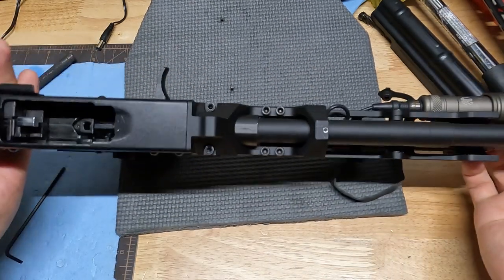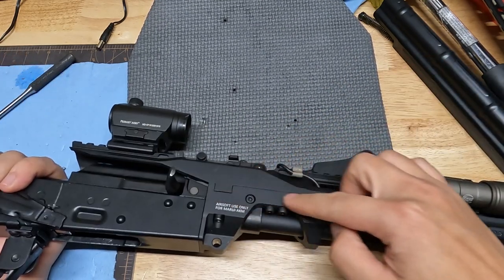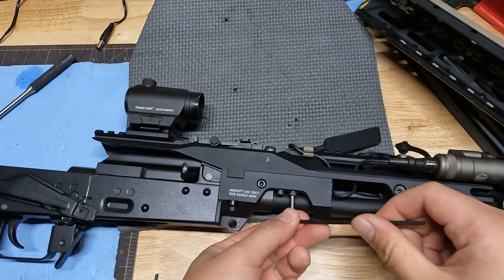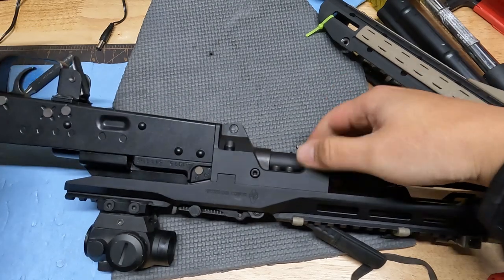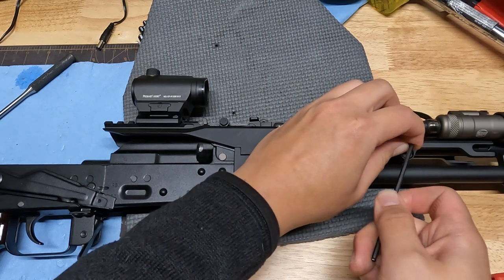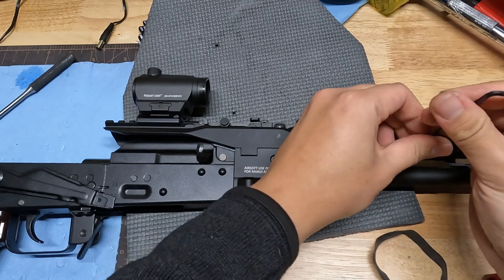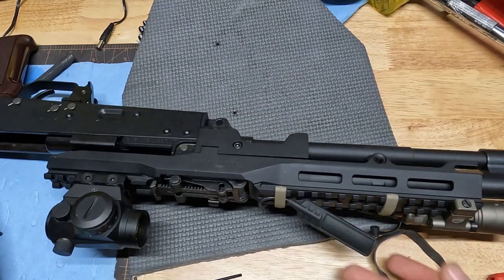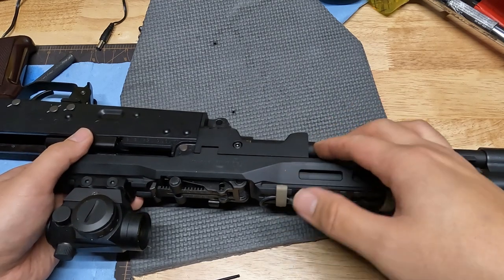From here we've got a couple of screws. This is going to hold the upper piece down, as well as this screw over here. We'll need to take each one of these off — all three on this side and all three on the other side. With that out of the way, we need to take off this piece which is holding the gas tube. Once that's off, your gas tube is pretty much free floating. Now we're left with this rail and it's ready to come off.